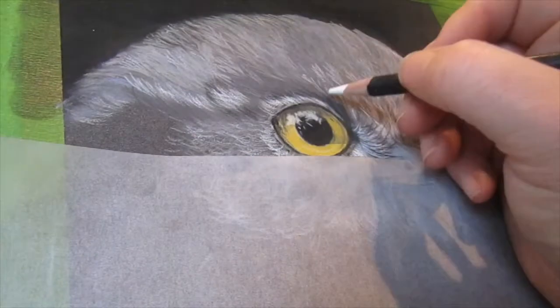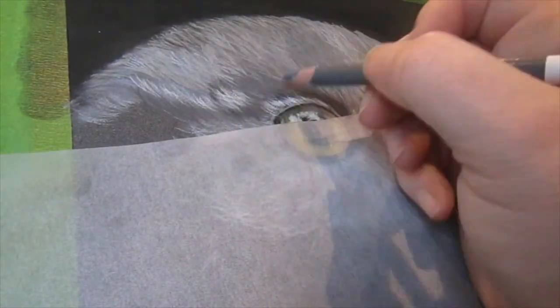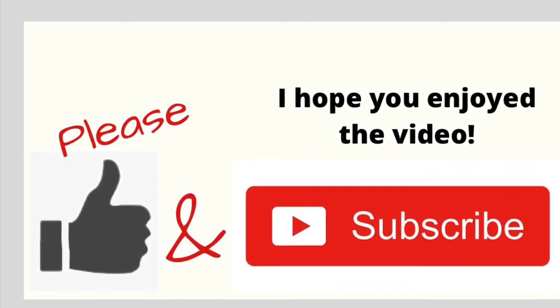We're now approaching the end of this second part of the tutorial. In the third part we'll be working through all the rest of the different feathers in the body and finalising the details in the eyes and the beak. I hope you enjoyed this part. If you did, please like and subscribe and I'll see you in the next part. Thank you.